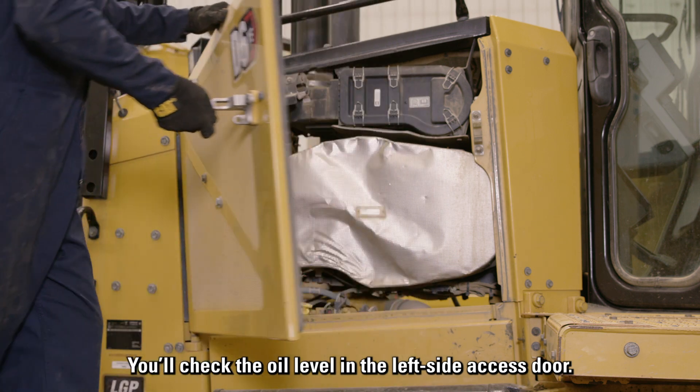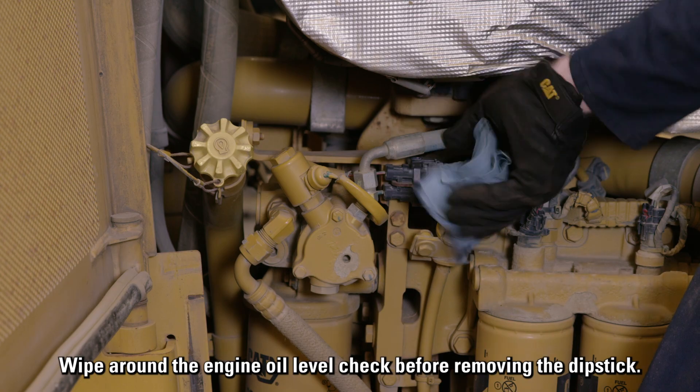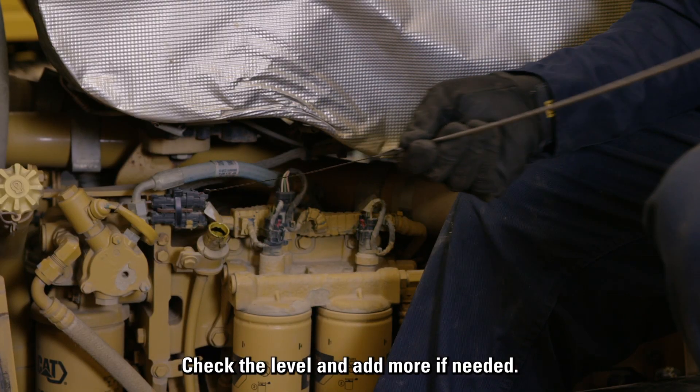You'll check the oil level at the left side access door. Wipe around the engine oil level check before removing the dipstick. Check the level and add more if needed.